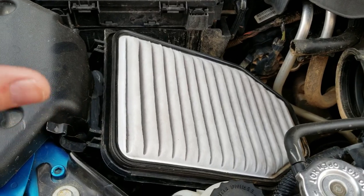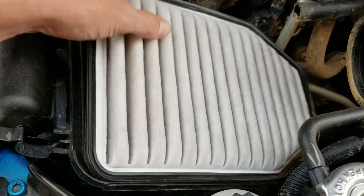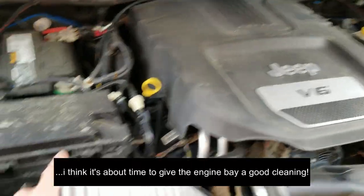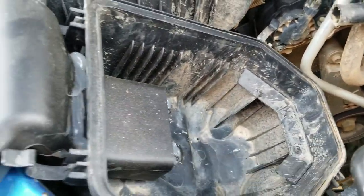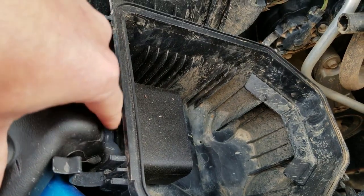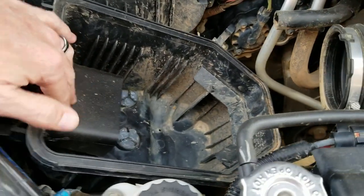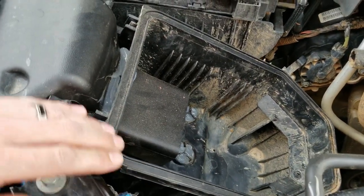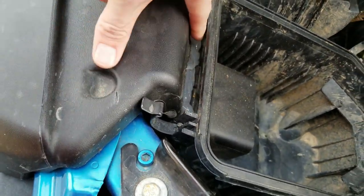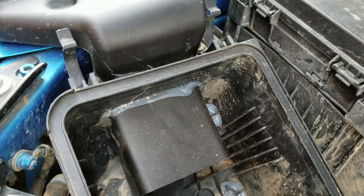I'm going to open it up and show you what it looks like inside. So I've got the airbox cover off. As you can tell, it's springtime in North Carolina and pollen is everywhere. You can see some of my sealant job here — this is the AEV portion and it dives into the factory box and comes out here. So this part is the AEV snorkel and this is the factory box.